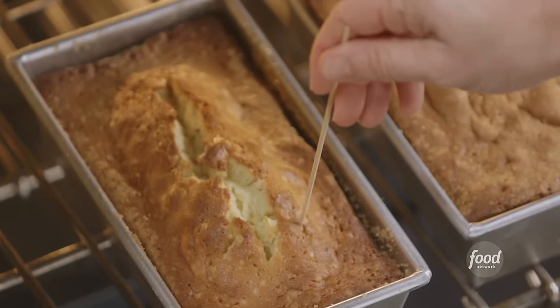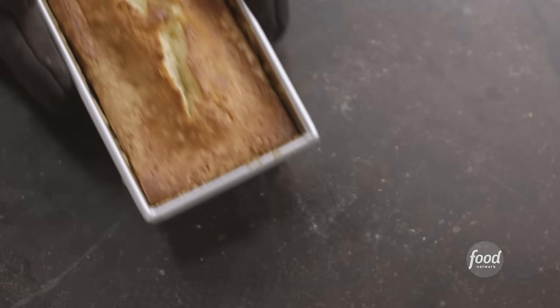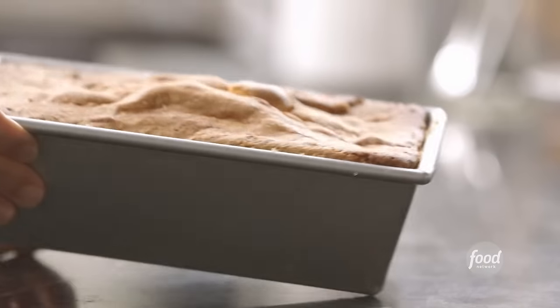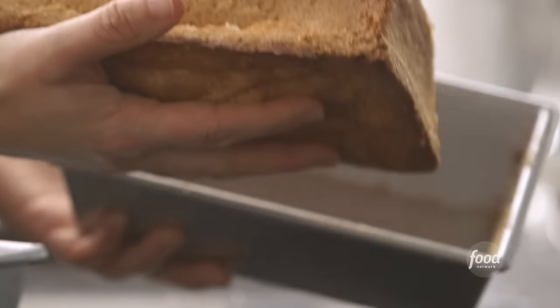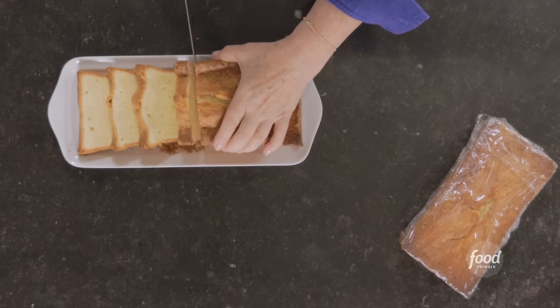Into the oven they go — 325 degrees for about an hour. I'll test the cakes by inserting a toothpick in the middle; if it comes out clean, they're done. I'll let them cool in the pans for 30 minutes, then take them out to cool completely on a baking rack. I wish you could smell the vanilla — it's incredible, with such a rich, fine texture.